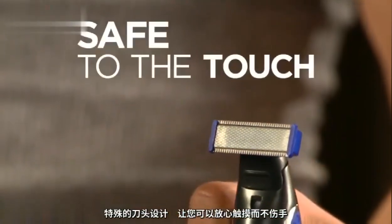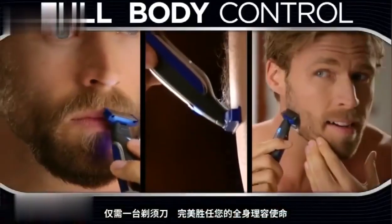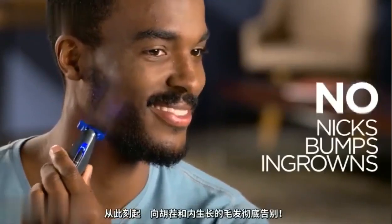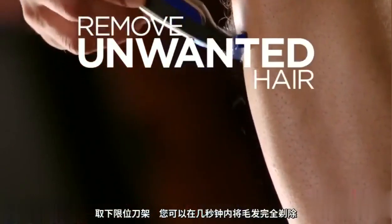And it's totally safe to the touch. Go solo for full-body control with one tool. No nicks, bumps, or ingrown hairs. Snap off the guide and remove unwanted hair anywhere in seconds.